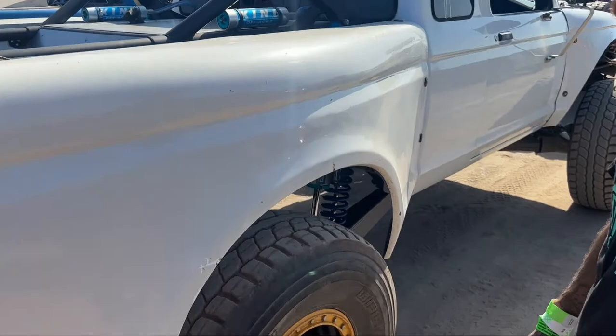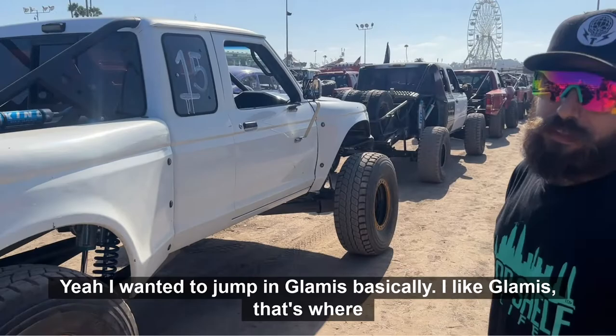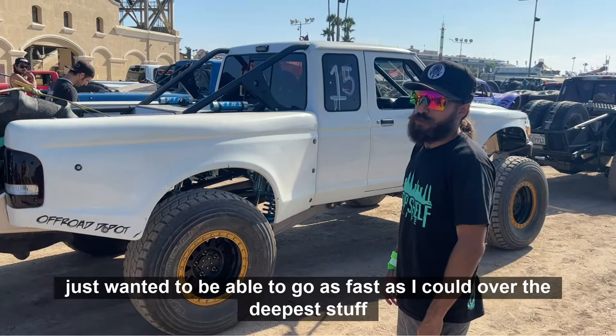So you built this truck primarily just for fun — cruising around, mobbing with your friends? Yeah, I wanted to jump in Glamis basically. I like Glamis because that's where I was born and raised, and hard pack's cool and all, but I just wanted to be able to go as fast as I could over the deepest stuff, jump stuff, and be totally fine when I land.